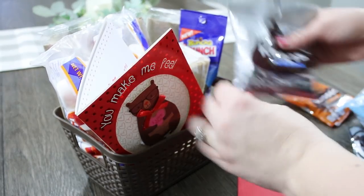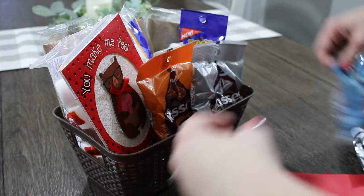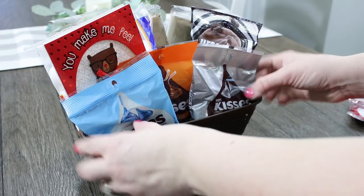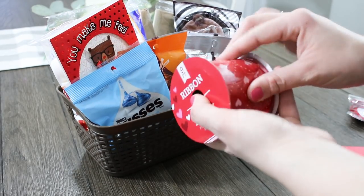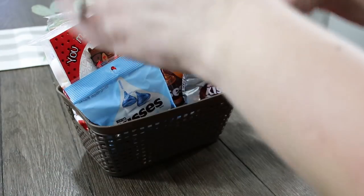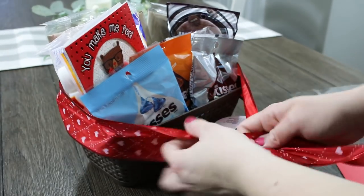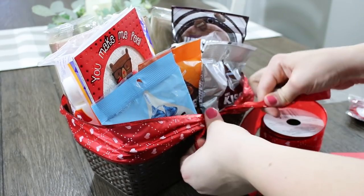I purchased all my stuff at Dollar Tree — I wanted this to be a little budget-friendly Dollar Tree basket for my channel. But online I have seen on Pinterest specifically tons of people get so creative with this. If you want to spend extra, you can add a pair of pajamas, a warm blanket, or anything that reminds you of snuggling up on the couch to watch a movie. A movie would also be something really neat to add into this basket if you weren't on such a tight budget.